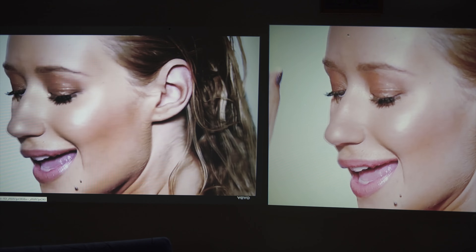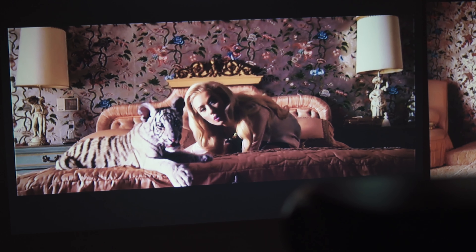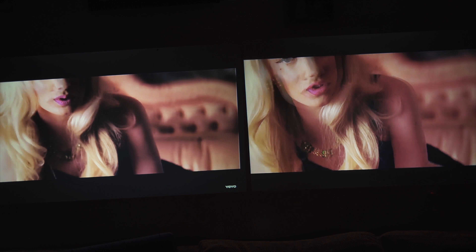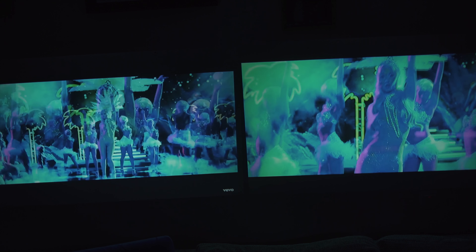Especially darker tones are more pronounced. I would say the GP100 is a tiny bit better balanced, equally well able to display both highlights and shadows.